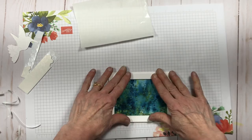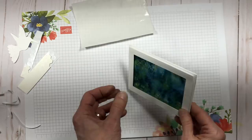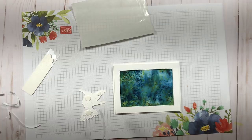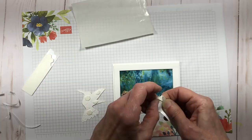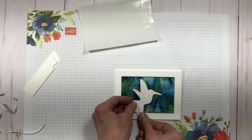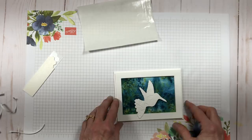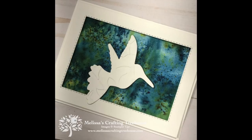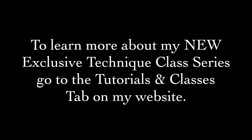Off camera I have die cut my hummingbird with the Hummingbird Framelit and I have also dry embossed it with the layered leaves embossing folder. While I finish up assembling my card, here are a few highlights about my new Technique class series. You can sign up for a single class or a series of three. The classes will generally include two card designs and a technique page. There will be an electronic-only option which includes a video tutorial and a PDF with project dimensions, a supply list, and photos with detailed step-by-step instructions. There will also be an in-person live class option and a class-to-go option complete with project kits to make the cards and technique page at home. Make sure to go check out all the details on my website — you'll find a page dedicated to this new program in the Tutorials and Classes tab.